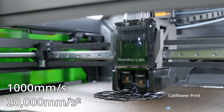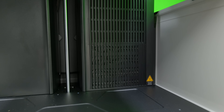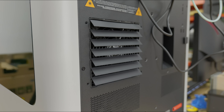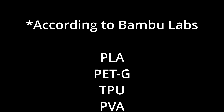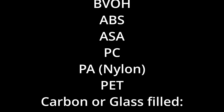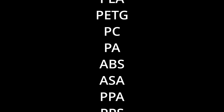Their reported speeds are 1000 millimetres per second peak at 20k acceleration. The machine includes a chamber heating system, as well as ventilation systems to allow cooling and therefore printing PLA without having to open the door. Using those specifications, this printer is able to print PLA, PETG, TPU, PVA, BVOH, ABS, ASA, PC, PA, carbon or glass-filled PLA, PETG, PA, PET, PC, ABS, ASA, PPACF or GF, PPS, and PPSCF or GF. Hopefully that covers most of what you'll need.